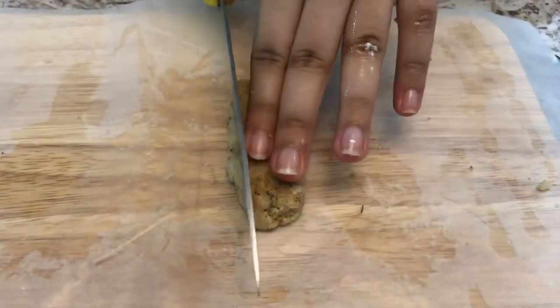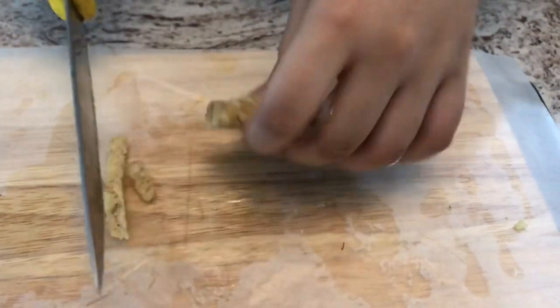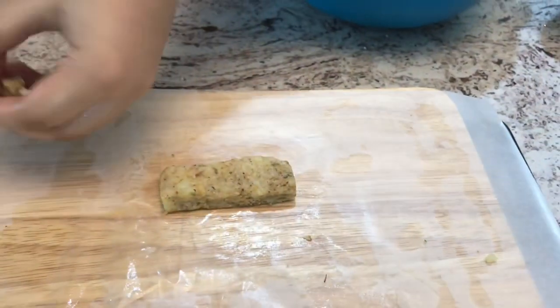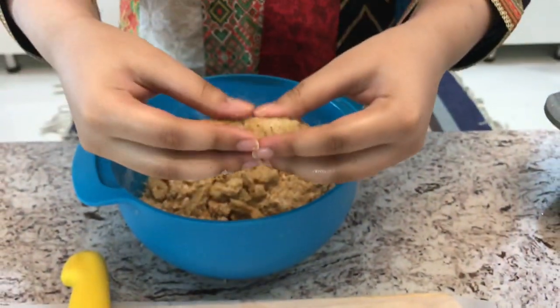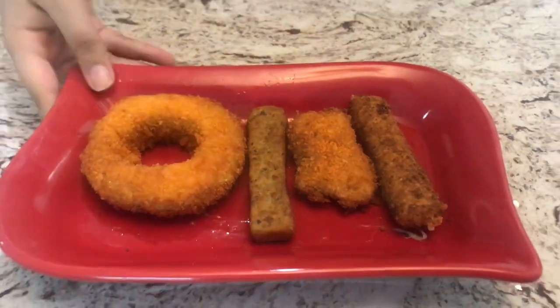Now I'm going to press this down and using a knife I'm going to cut the sides off. Once done, I'll do this with the rest of the mixture. Your breadsticks are ready and they look awesome! If you guys like this recipe, let me know in the comments below and give this video a big thumbs up. Please like, subscribe, and share my videos — bye!